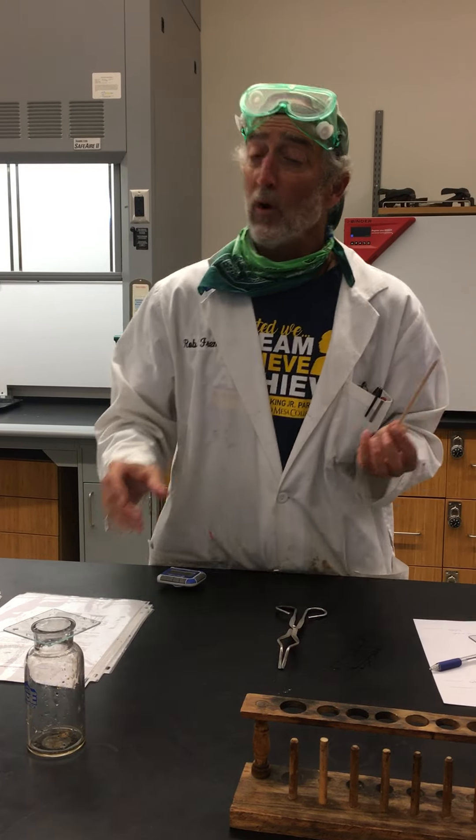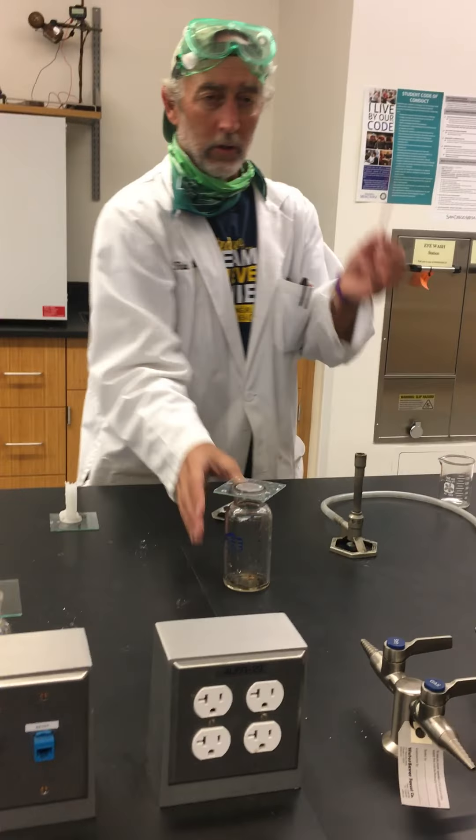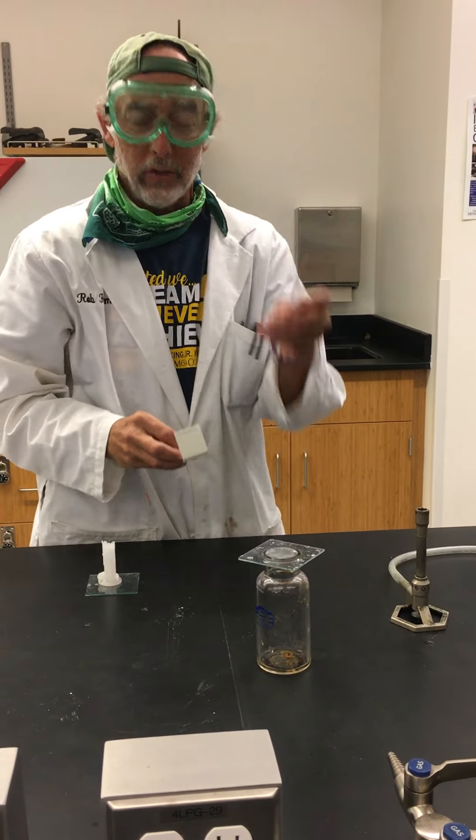So a test for oxygen gas is just that. This is a bottle of oxygen. So what I'm going to do is take a piece of wood, a splint — as we say in chemistry, but most people say popsicle stick.